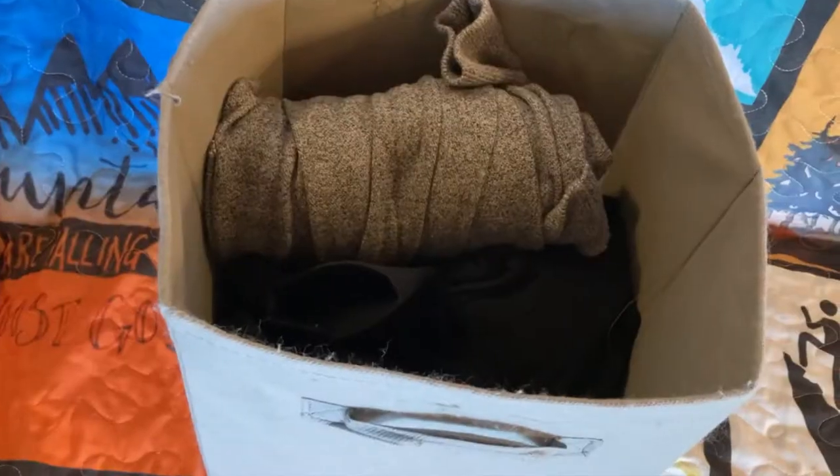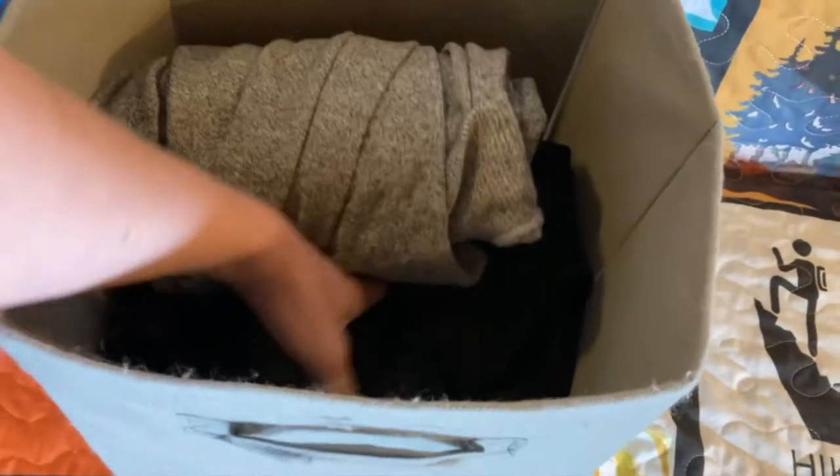Hey everyone! Today we wanted to talk to you about the clothing shelf that sits behind us. We always have access to all of our clothes right here in these cubes.